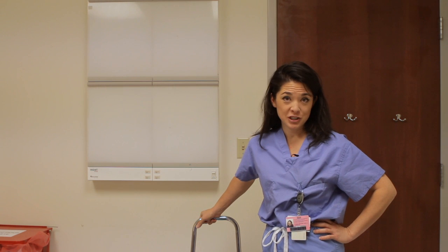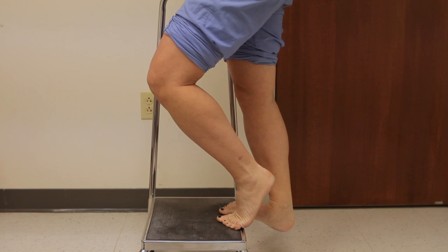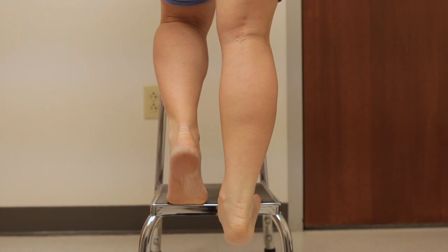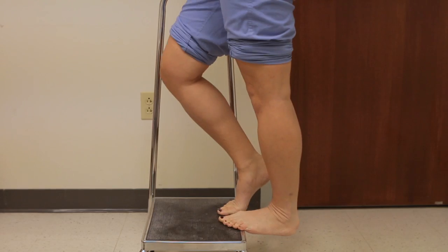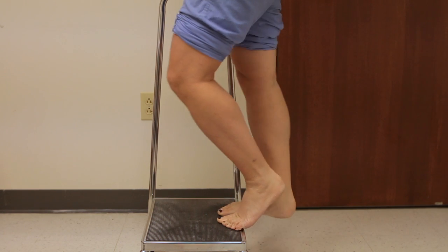The next exercise, using the same step, is calf stretching. First, straighten your right leg and let your heel hang over the back of the step. When you've got a good stretch going, slightly bend your right knee — that stretches the other muscle in the calf group. Then repeat on your left side: let your left leg hang straight off the step, then slightly bend your knee.